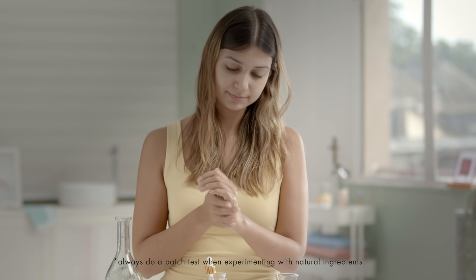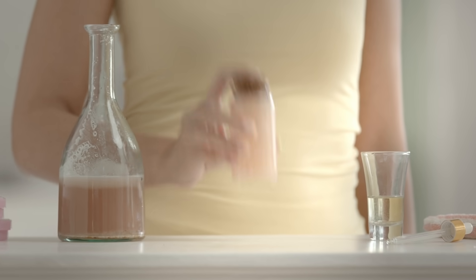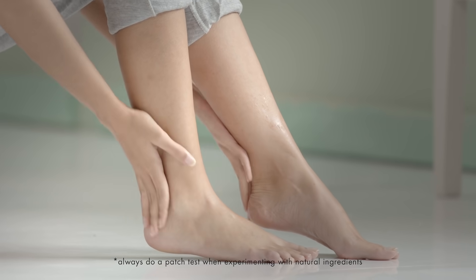Potato juice is a natural bleaching agent that's super gentle on the skin, and almond oil is full of vitamin E that helps to revive dull skin. Give your mixture a good shake and rub a few drops into your hands and feet to fade away the patchy pigmentation.